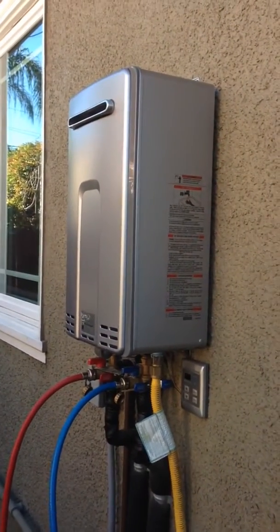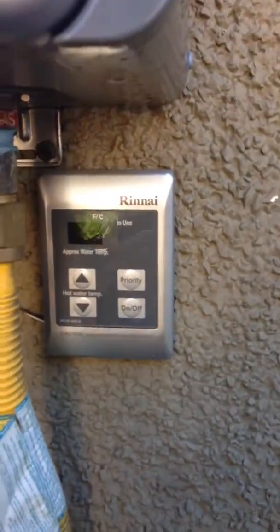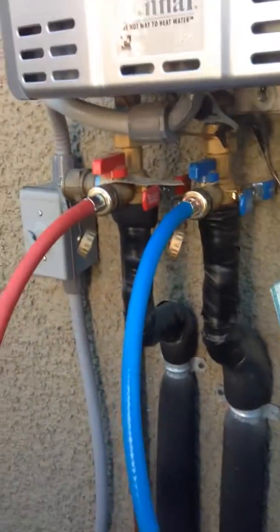The best thing that I ever did was to put in a tankless water heater. Here are the controls. So basically, here's what I did: I turned off the power, then I turned off the cold water here and the hot water here. This time I did something different — I opened up the flush valves before I put the hoses on, and let the water drain out of the tank.